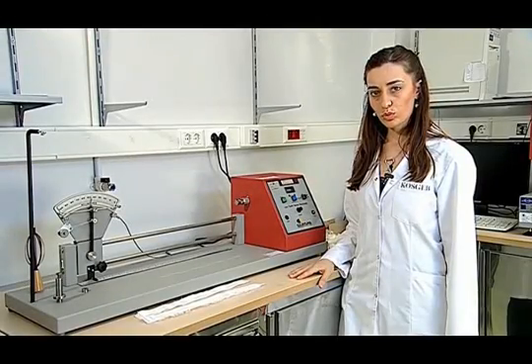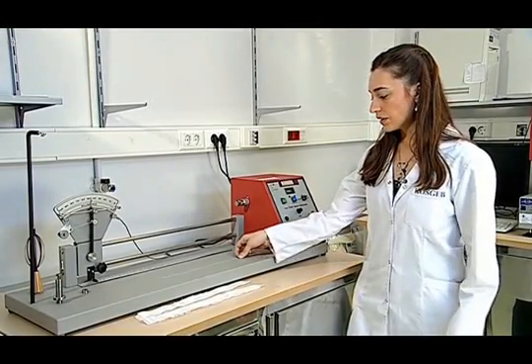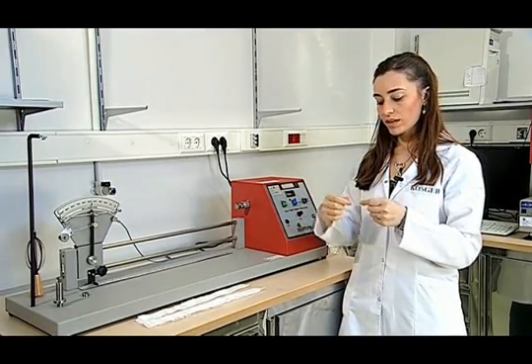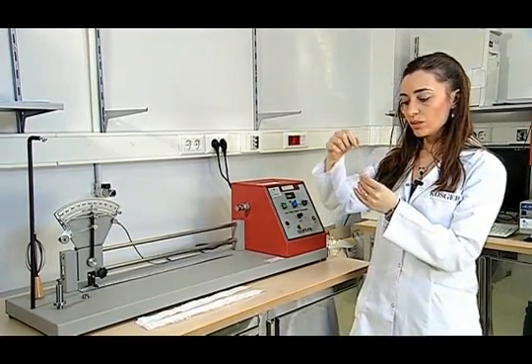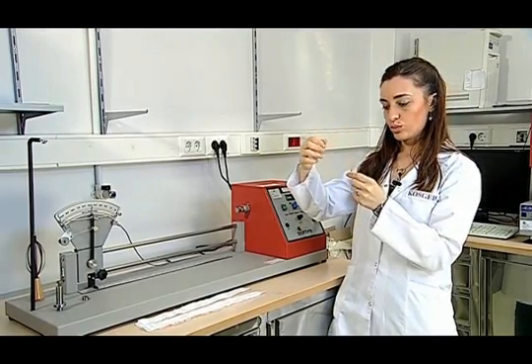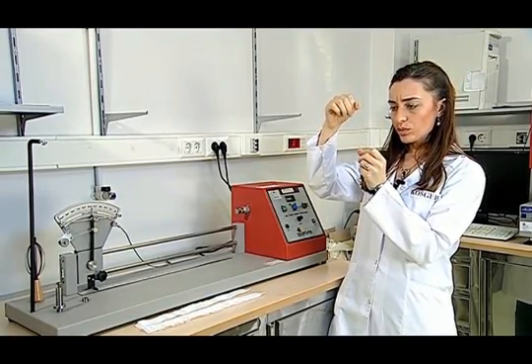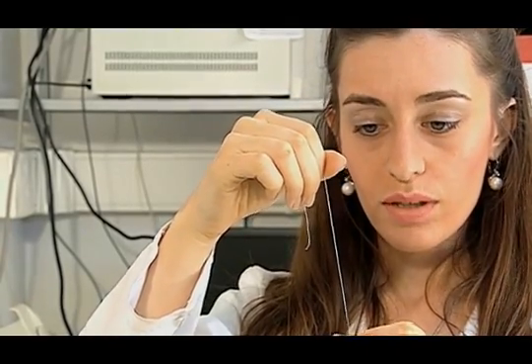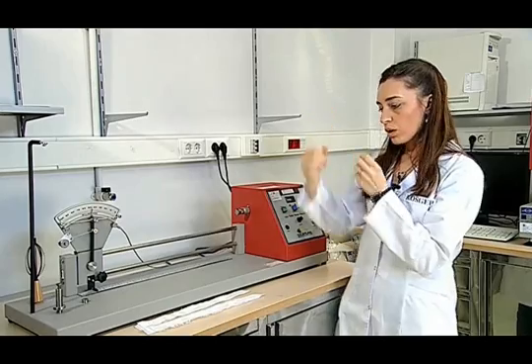The direction of the yarn twist for the samples should be checked before performing the twist determination test. Some yarn not shorter than 10 cm is taken from the fabric and then investigated while holding it in a vertical position. The determination of the twist is done according to the resemblance to the middle parts of the Z and the S letters. If the twist is more like the middle curve of an S than a Z, then it is called an S twist; otherwise it is called a Z twist. When we investigate this yarn, we see it as a Z twist.